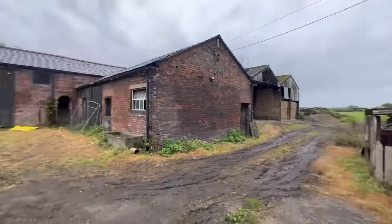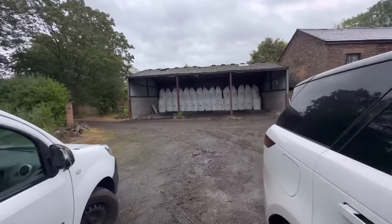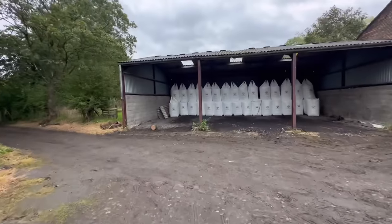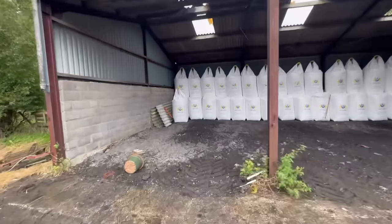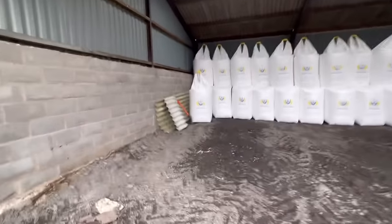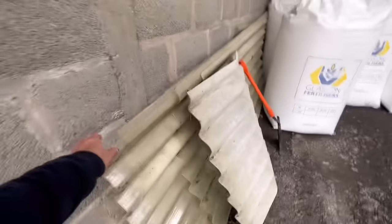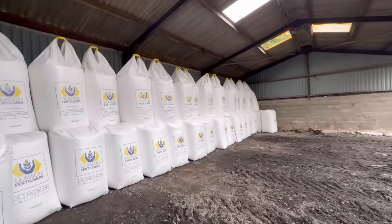Straw's still in the shed - we need to sort those skylights out. A guy up the road had a pile of them so he's dropped them off for us. When it's not raining too badly we'll get up and slide them in, which is pretty good. That's still dry anyway.